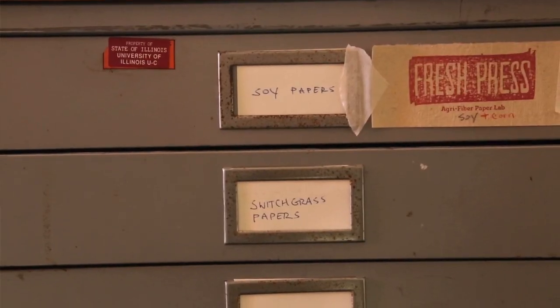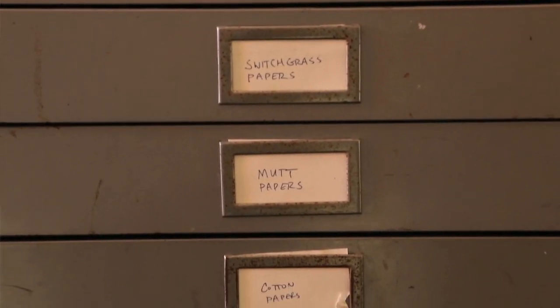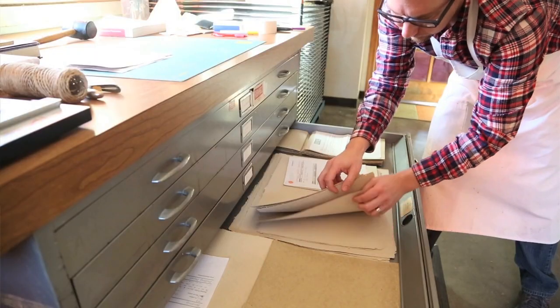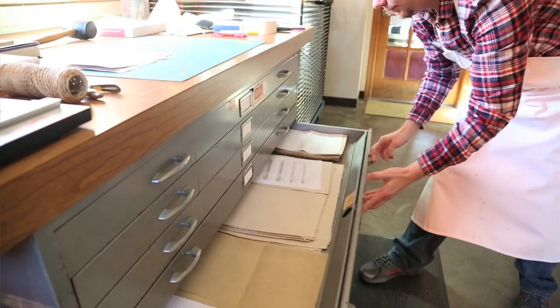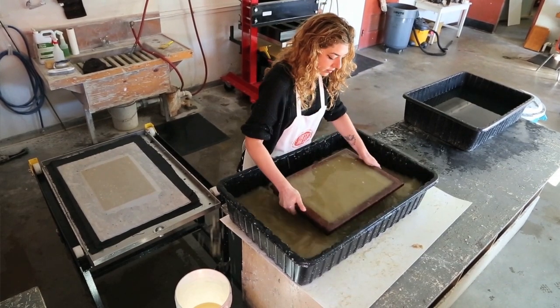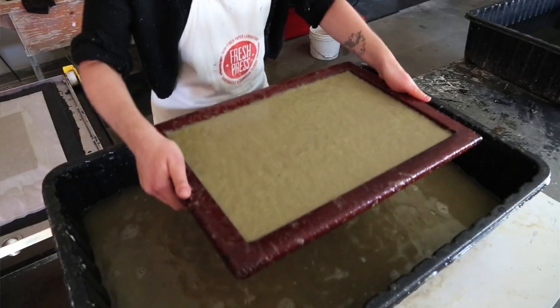So we've developed paper blends from corn, soybean, rye, miscanthus, prairie grasses like Vic Bustam, switchgrass. Currently our handmade paper is used for mainly artisanal purposes like stationery, handbills and posters.